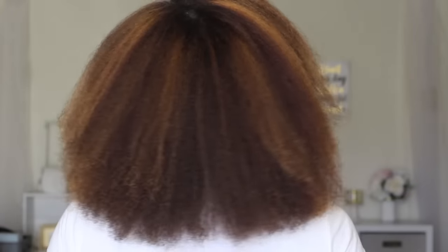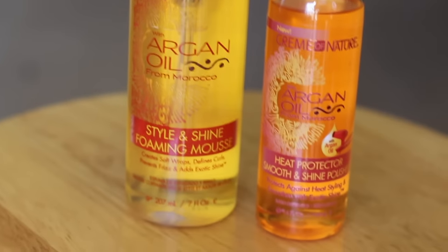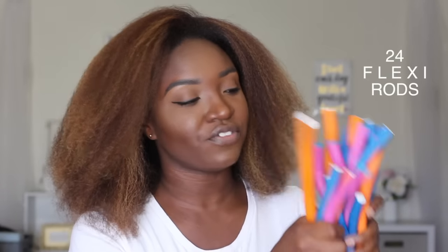Alright, we are about to do this flexi rod set on this blowout hair — my hair feels really good, nice and fluffy. I will be doing a blowout style at least once a month, and I'll be using Cream of Nature with Argan Oil from Morocco style and shine foaming mousse. I have a couple of different color flexi rod sets but they're all the same size. I have plenty of perm rods but fewer flexi rods, so we'll be doing a nice heatless wand curl effect with these. Let's get started.